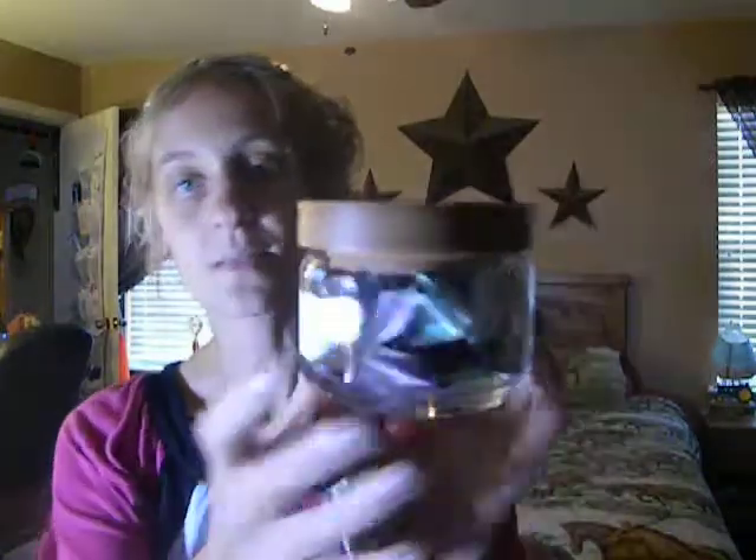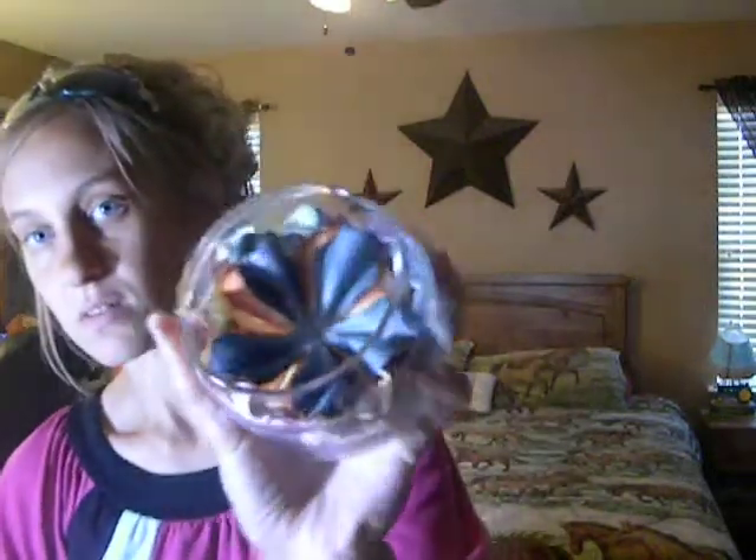Oh, I got one more thing. At Michael's they had the Recollections Mulberry Paper Flowers — 24 pieces for $3.49, regular $9.99. They were neat. I liked the texture. They were different than the other ones I had, and they have the big ones and the littler ones along the outside edge. I thought that was pretty cool.